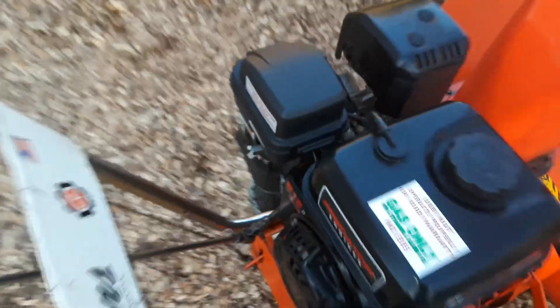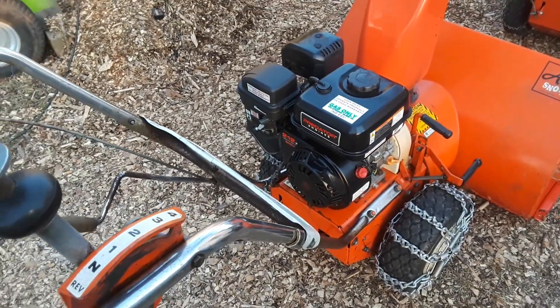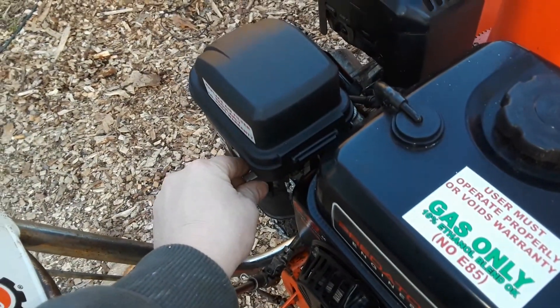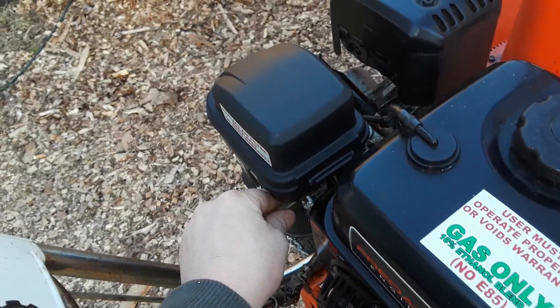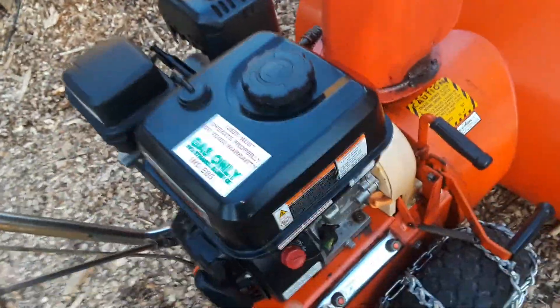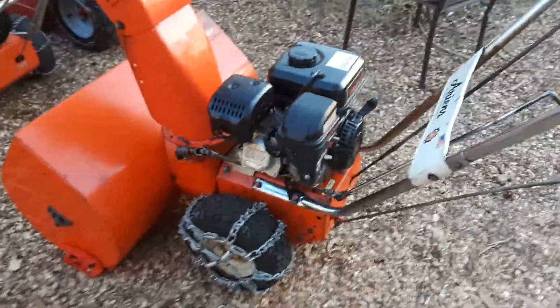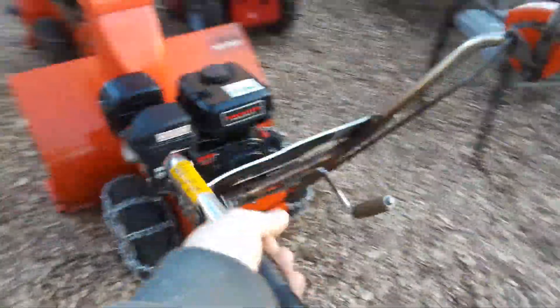Got to have it on choke to run smoothly. That's 4400 RPM right there. So that's without the adjustable — as you saw, I had to run it with choke on for it to run smoothly.